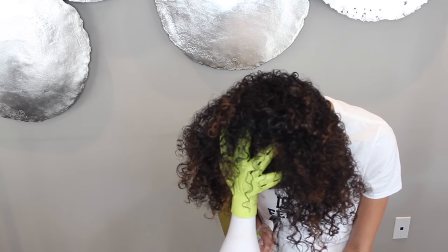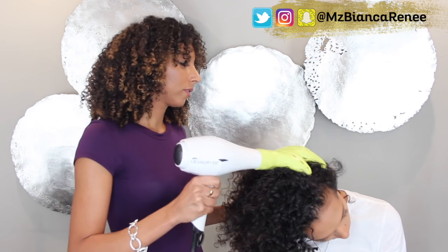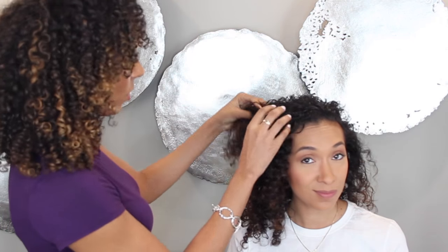I'm going to grab my Diva Fuser — it's a claw diffuser. I think I'm going to have you do it yourself. I like to put it on a medium heat — this one has cool, medium, and hot — and then on a low fan so it's not blasting air. We're going to have you diffuse upside down, just kind of scrunching it towards the crown of your head. Let's see how that looks — I'm going to flip it up. Oh yes, we definitely got some volume! Definitely more defined in the front, and even bigger in the back.